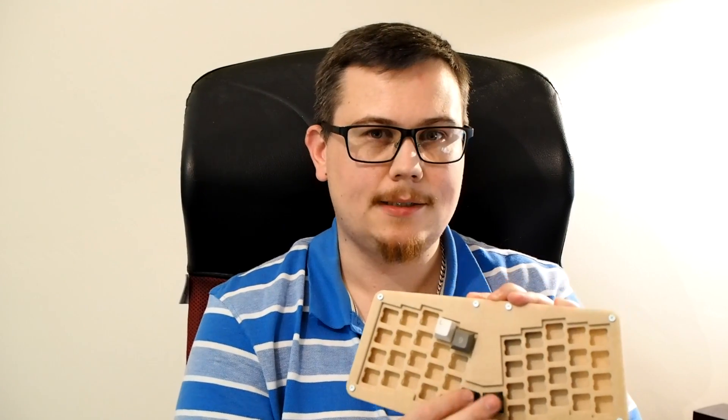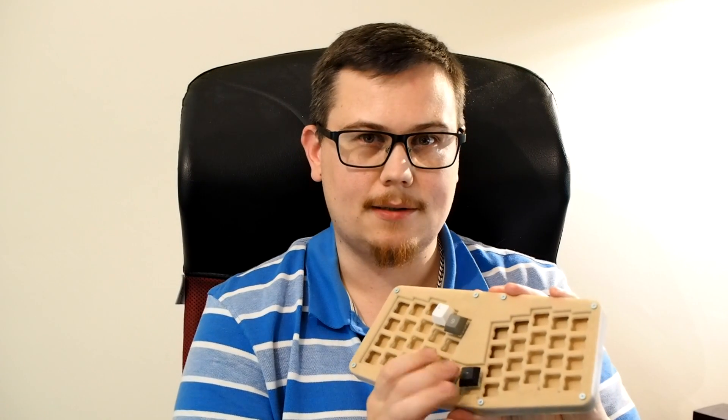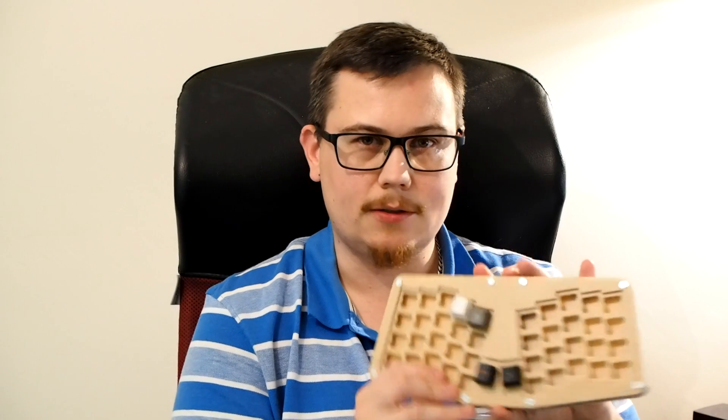The next step with this is to glue the switches into place. I'm not going to film that because that's going to be quite boring and messy, so I'm going to do that off camera. Afterwards, I'll start the actual soldering process of the wires.